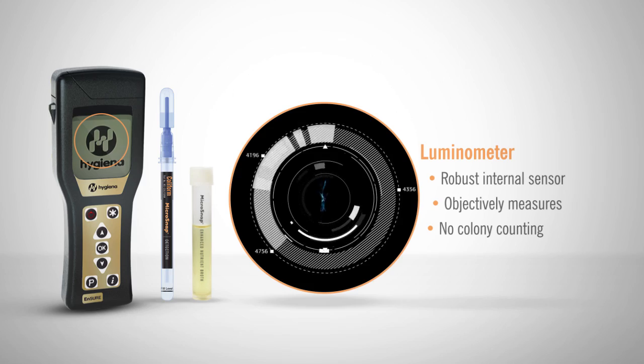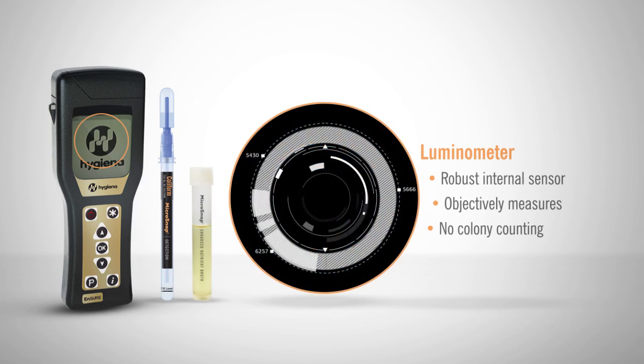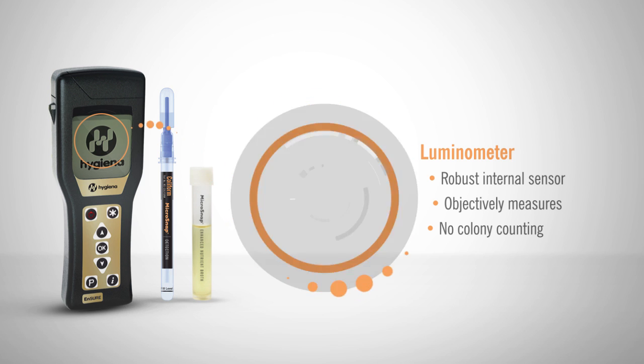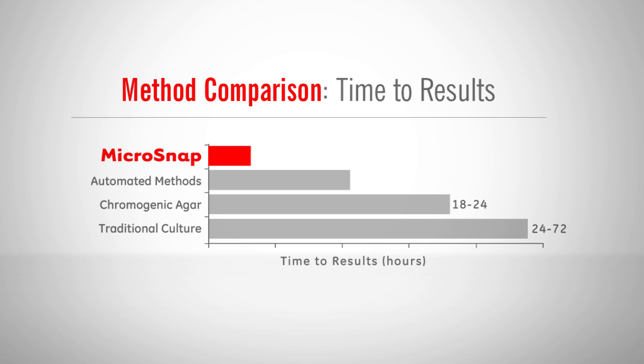The Luminometer uses a small yet robust internal sensor that objectively measures contamination so that you don't have to count colonies. On average, Microsnap produces results twice as fast as other available methods. By speeding up time to results, you can reduce potential risk by reacting to contamination and taking immediate corrective action for future production runs, ensuring your customer always gets the best quality product.